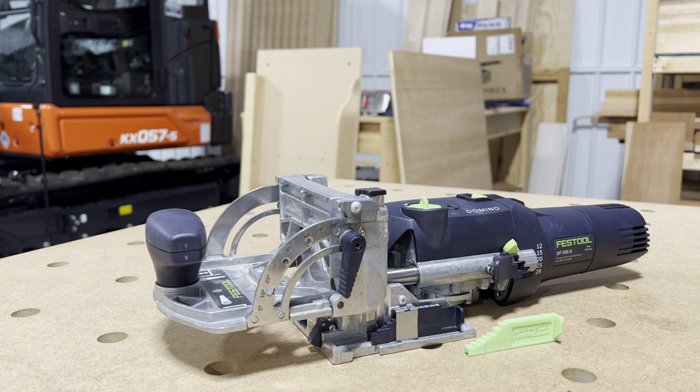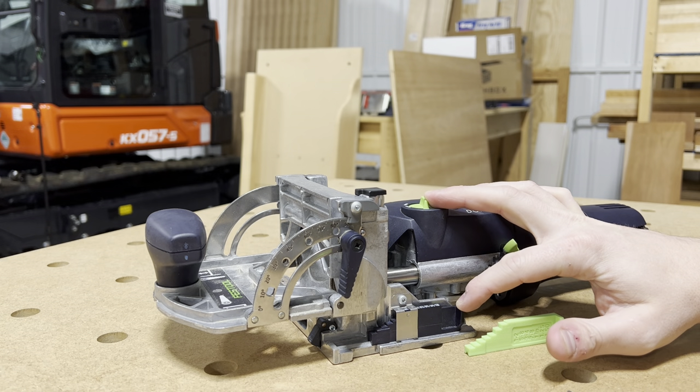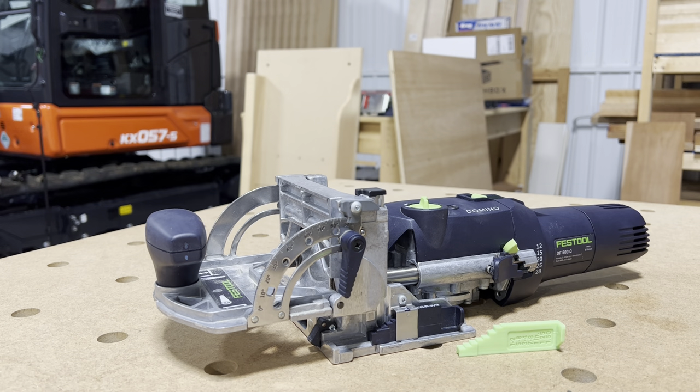Hi guys, welcome back. I wanted to do a quick video on how to change out the standard metric height gauge that comes with the Domino into the imperial base gauges for guys over in the U.S.